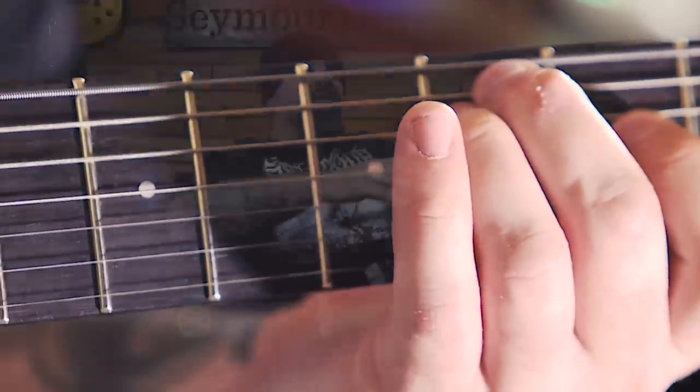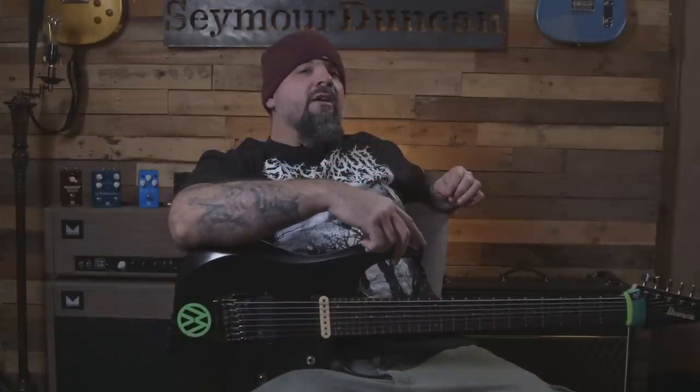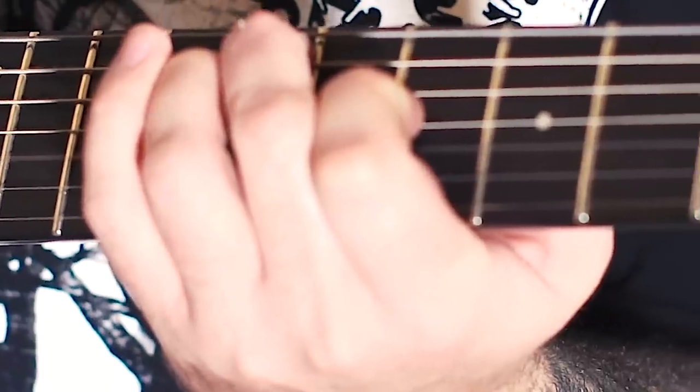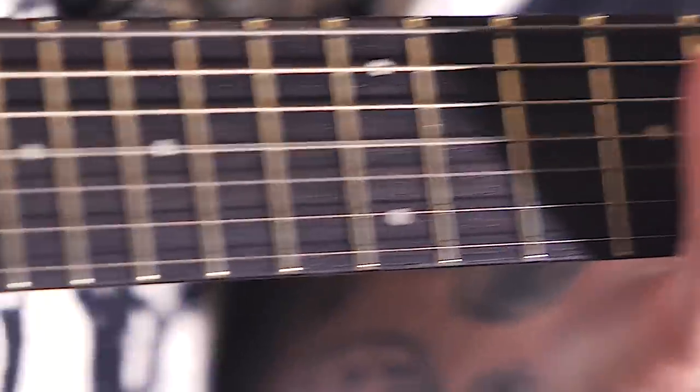I brought the idea to Derek Duncan of making a 7-string style rail pickup. It was something I had always wanted, and something I'd seen a lot of people on the internet had wanted for a while. It was really cool within the structure of a heritage company to have a couple of younger guys to work with who were maybe a little more familiar with the sound I was going for. That's where Riley Giffen came into the picture.